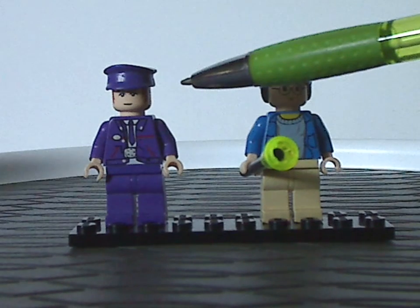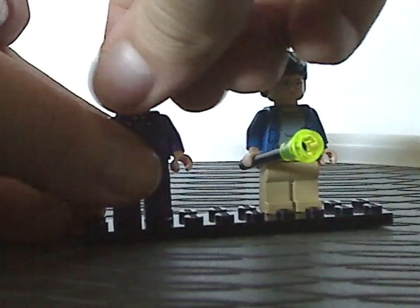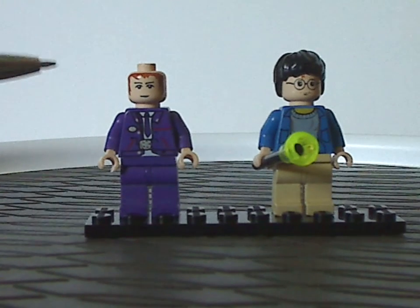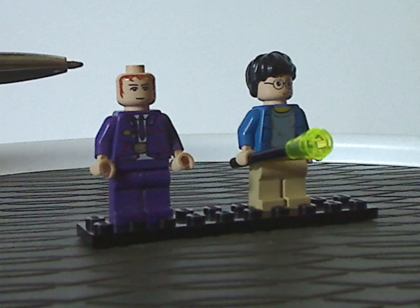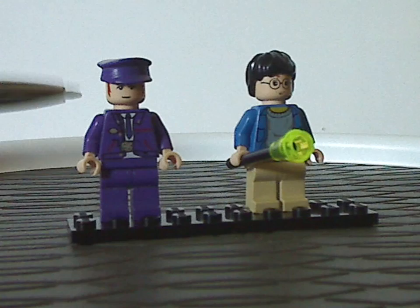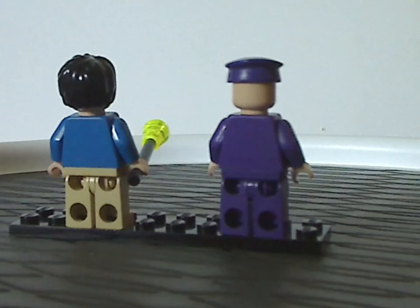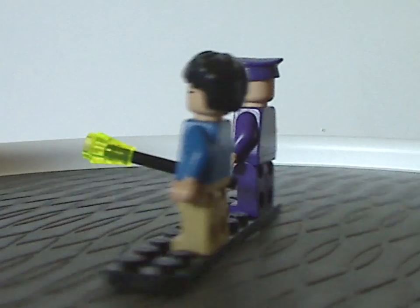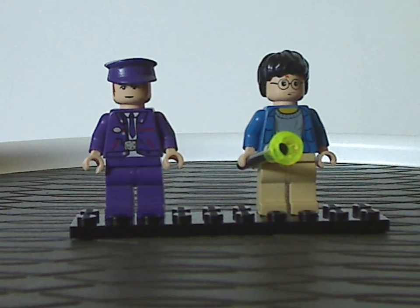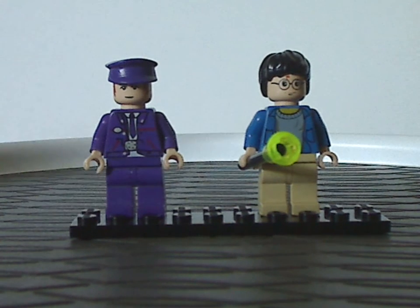The other minifigure is one of the only versions of Stan Shunpike. The printing of his eyes is quite unique for the time, and like a lot of older figs, the hair is printed with the face print. He gets the classic police hat in purple and a nicely done torso print. There are no double-sided faces or back torso printing since these are older figs. Oddly, this version doesn't include Ernie Prang, whereas the 2011 and 2019 versions both did.